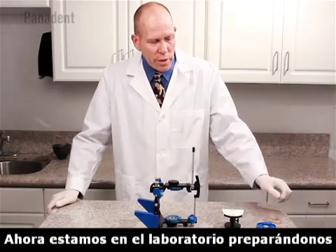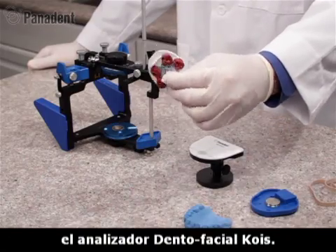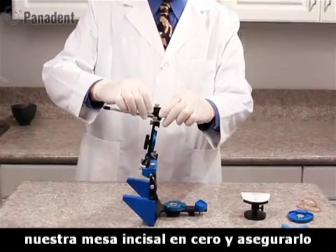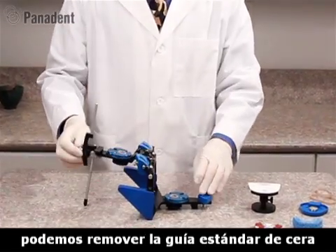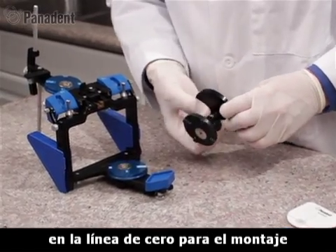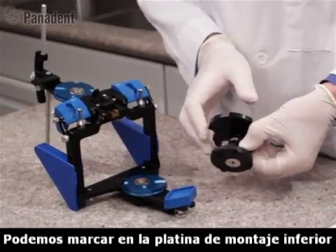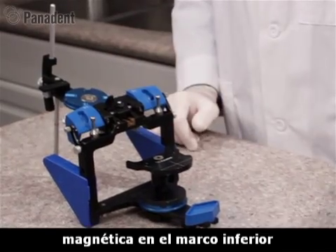We're now in the laboratory getting ready to mount our maxillary cast using our Coist Index Tray from the Coist Dental Facial Analyzer. In preparation for that, we want to adjust our incisal pin to zero and lock it in place with the screw. We can then remove the standard waxing pad from the Coist Adjustable Platform, loosen the lock screw on the side, and adjust this to the zero line for mounting the maxillary cast. Tighten that in place, then index it to the lower magnetic mounting plate on the lower frame of the articulator.